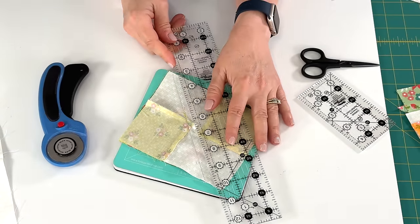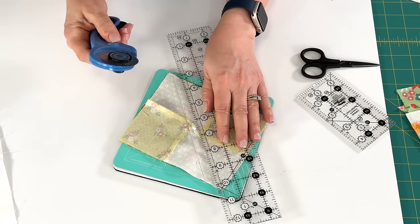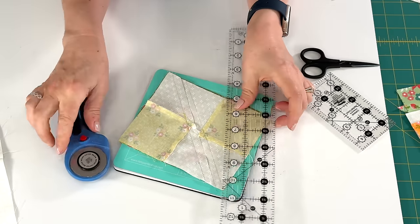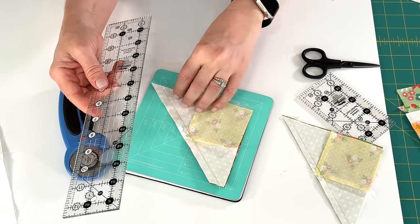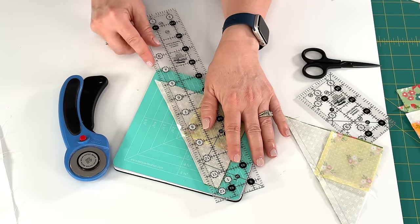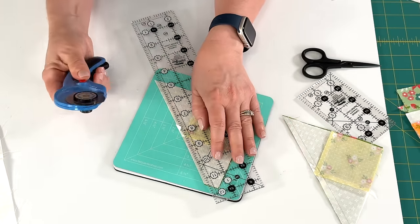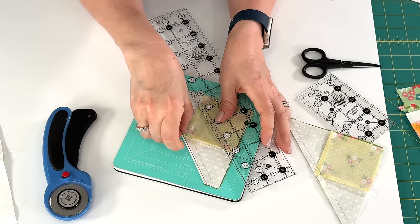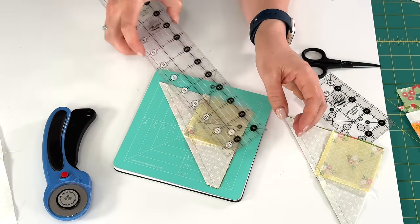I'm going to line the quarter inch line with the line that I sewed and trim that side, then do the same thing again with the ruler. I know that it doesn't seem like a lot, but you don't want any more bulk in your seam than you need to have. It's just going to be a sliver that gets trimmed off, but that's fabric we definitely don't need in our quilt block.